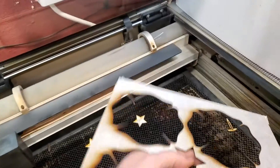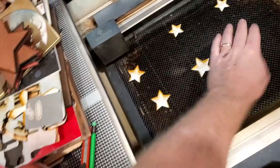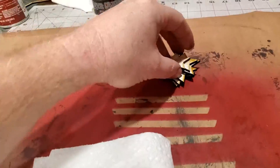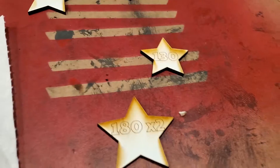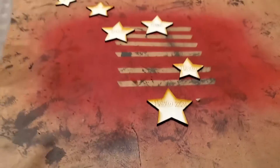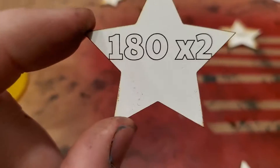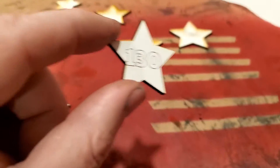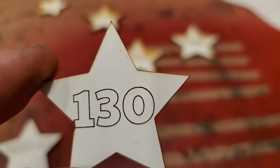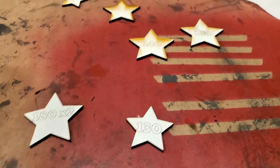So does this stuff clean up? That should be a pretty good test — 180 twice and then let's go really slow and clean that guy. So 180 twice, wiped off — looks pretty darn clean, I think that's just some dust. 130, my slowest cut, looks like it wiped pretty darn clean too.